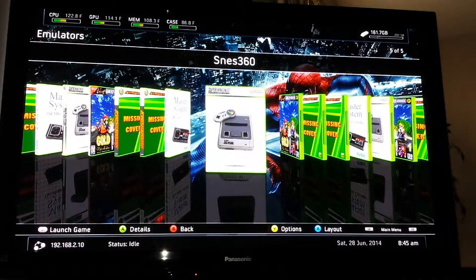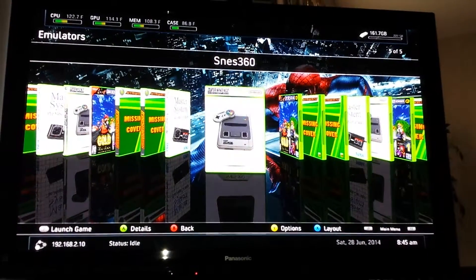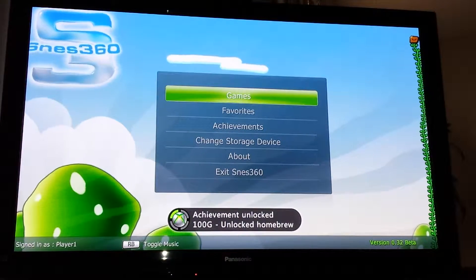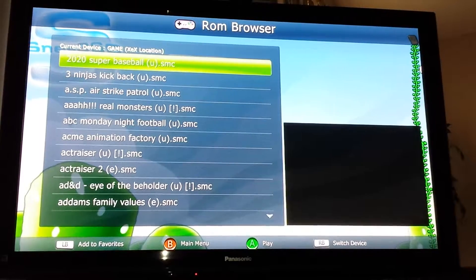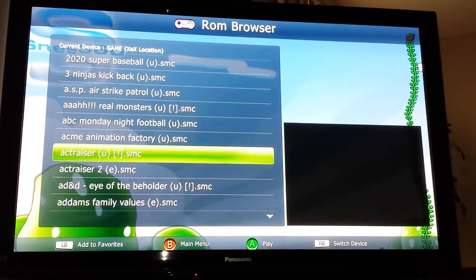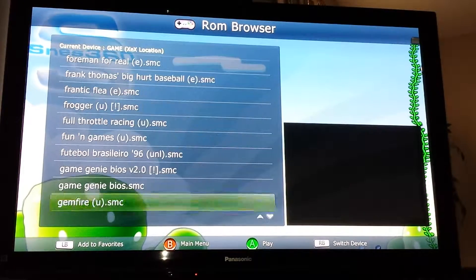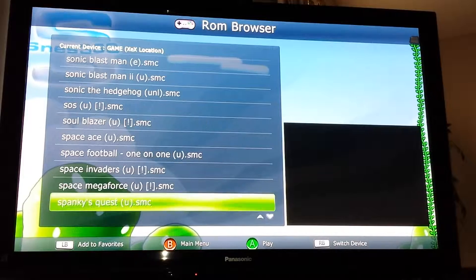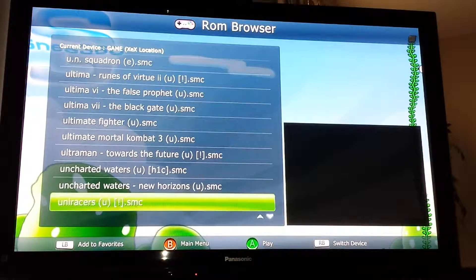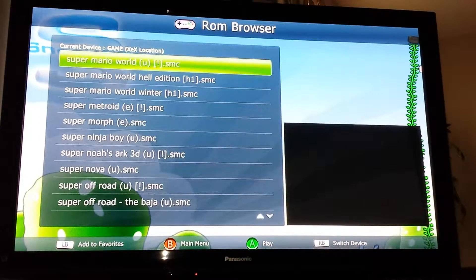Sega Master System, Super Nintendo — let's just click on Super Nintendo. I'm going to scroll through the list fairly quick just to help save time so this video can upload before the customer comes to pick this up. This one's got 682 ROMs. I just picked one at random.